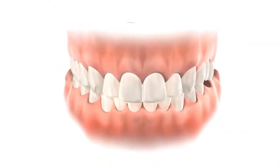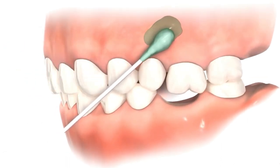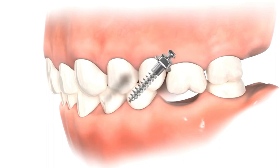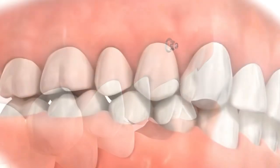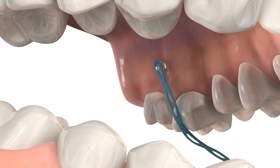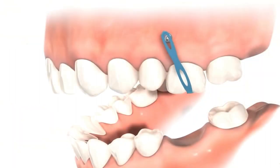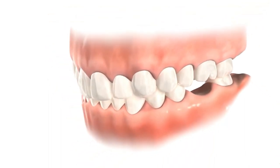In the case of maxillary molar intrusion, careful insertion of TADs into the bone is done under local anesthesia to minimize discomfort. The TADs are placed at specific locations on the buccal and palatal sides of the maxilla to provide optimal anchorage for the desired intrusion movement. Once the TADs are in place, orthodontic mechanics such as elastic chains, coil springs, or other intrusive devices are attached to the TADs and connected to the molars. These mechanisms gradually apply forces that promote the controlled downward movement of the molars into their desired positions.